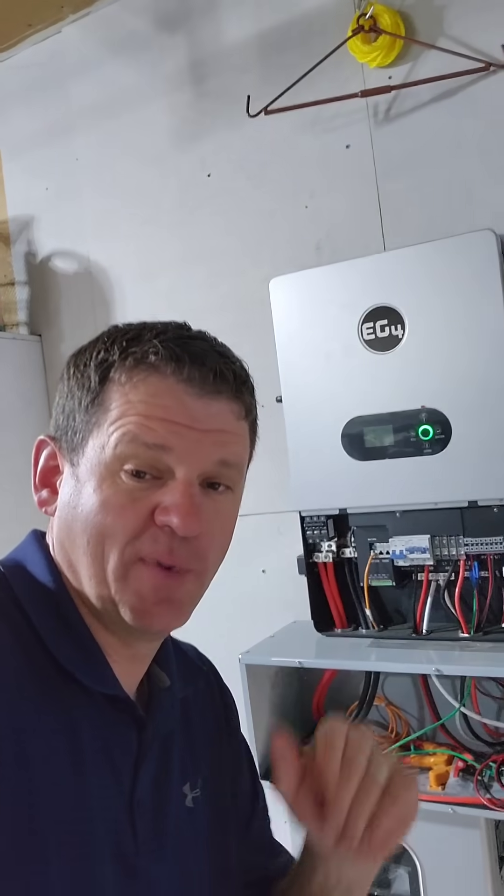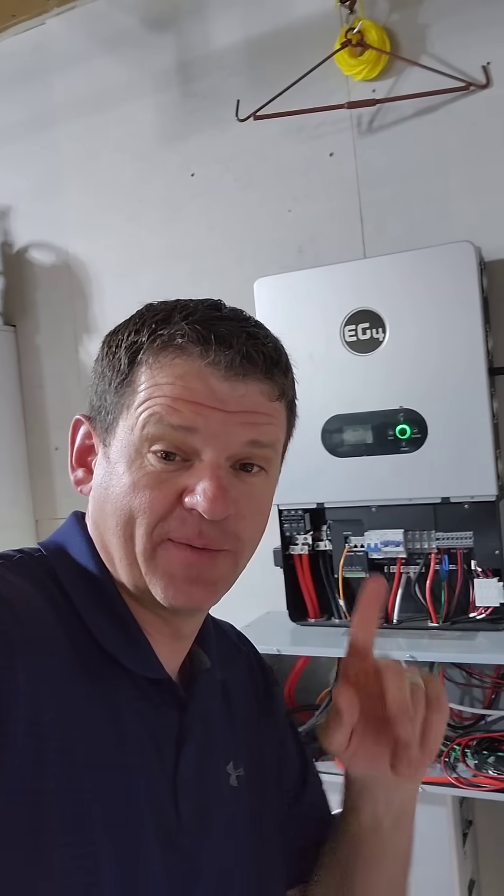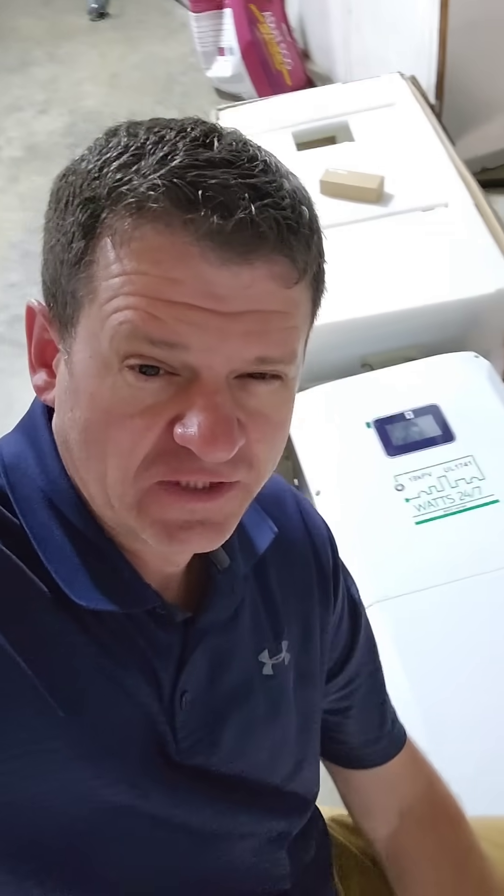I'm going to go ahead and pull this inverter off my wall because I'm reviewing my next inverter. I'm going to put a new one here to try out. Here's a little sneak peek of what we've got going in to try.